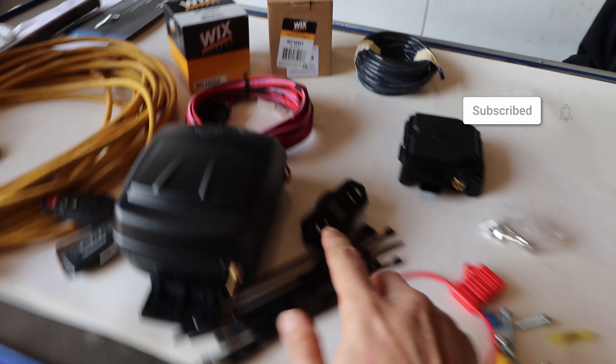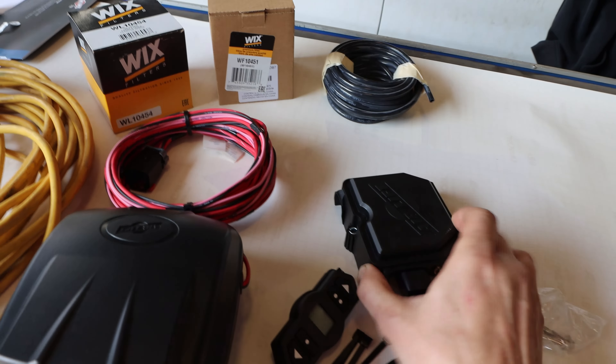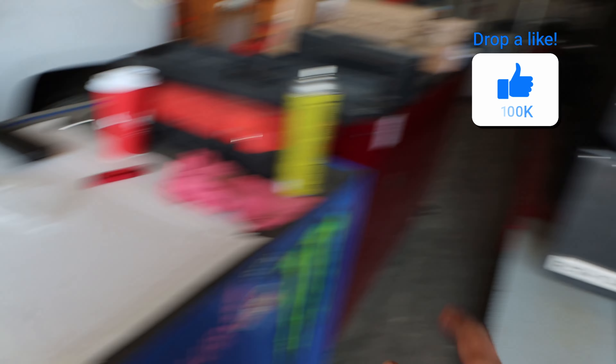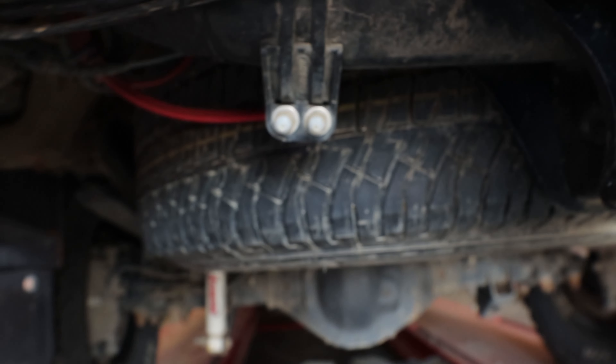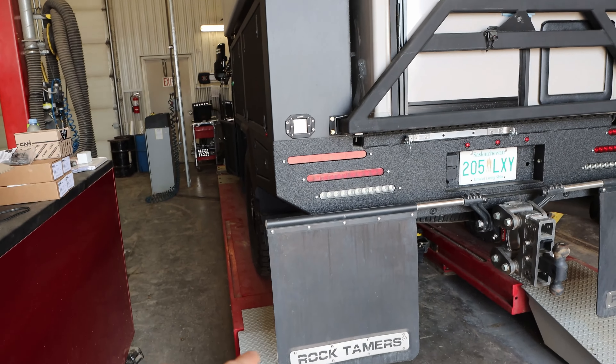So what we're doing today is we've got this airlift kit with a wireless Bluetooth module, with this remote, with two presets that we're going to put into Mule so that we don't have to fill the airbags up anymore with these manual things — we just get to push a button. We're at the shop where we can put it on the hoist, and we've got 45-foot ceilings.